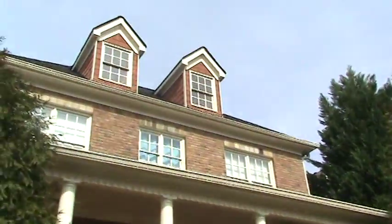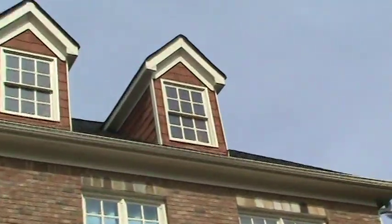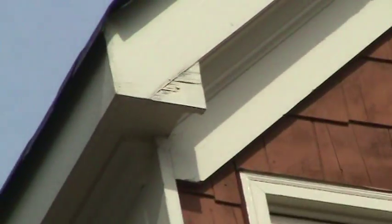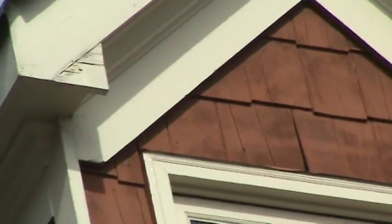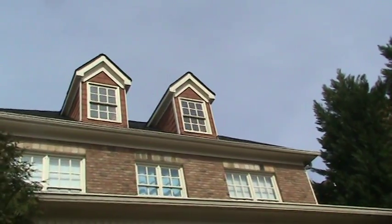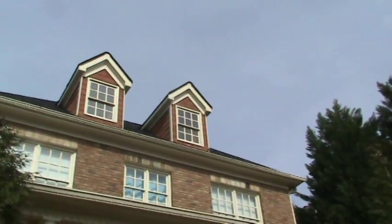The other issue with these dormers — you can see it more on the right one. If I can zero in right here, these little triangle pieces — the camera's gonna take a minute to focus — see all that black in there? Well, that's all rotted out. We call those dog ears. You've got two of them on each side, both of these dormers have two dog ears each. Those are rotted through and need to be replaced now.